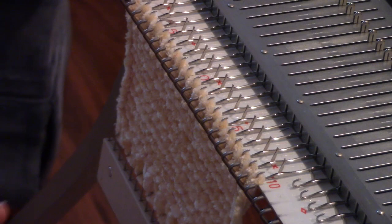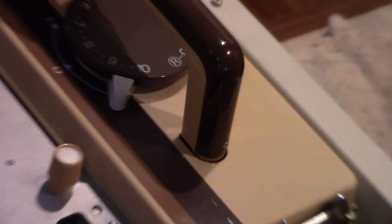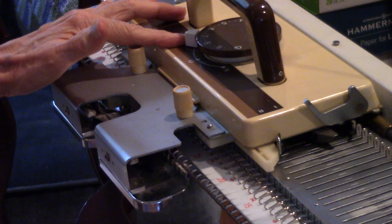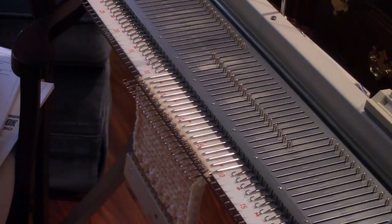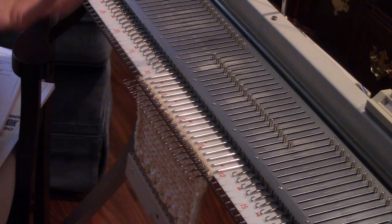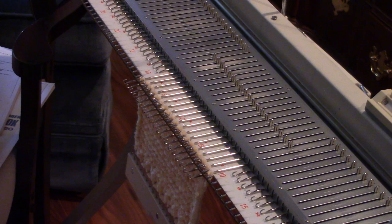This machine has built-in intarsia, and I want to demonstrate that. The first thing you're going to do with built-in intarsia is slip the carriage to the other side without disturbing the knitting. To do that, change your carriage over to S for slip, and then it'll go across and not disturb anything. Now change the carriage over to the I setting, and knit across with no yarn in it — it will do the setup row for intarsia.